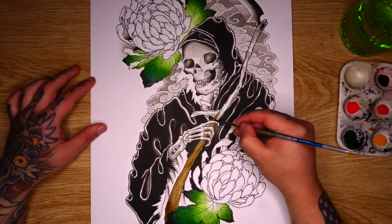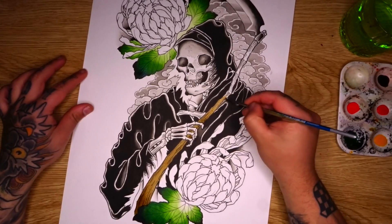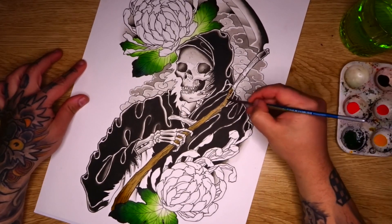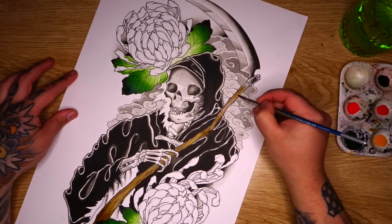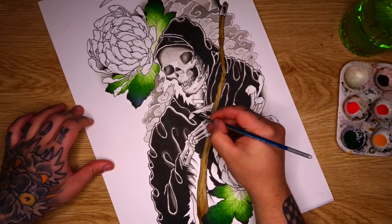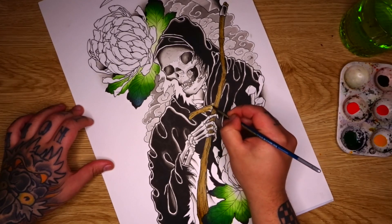I'd like to keep this area a little bit more simple for my brown tone here. You can of course add more detail and shading if you'd like — it depends how big that part of the design is. If that element of the design is a focal point, yes you want to add more shading and detail to it. If it's not really a focal point, it's just a sort of by-product of the rest of the design, then you don't really need to add as much shading. So in this case I'm going to keep the scythe a little bit more simple and let the other areas of the design pop.